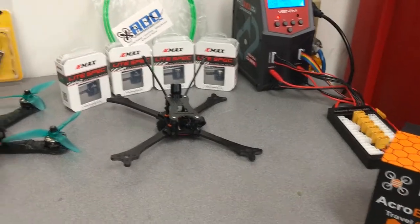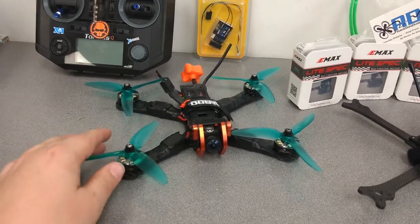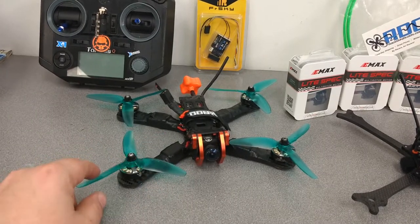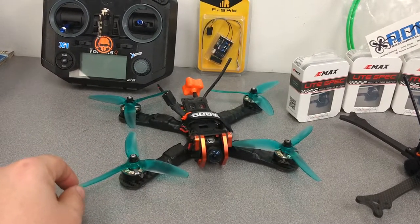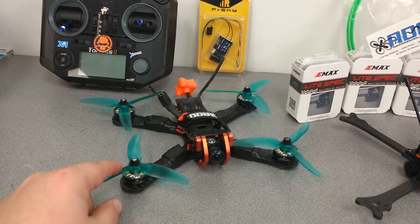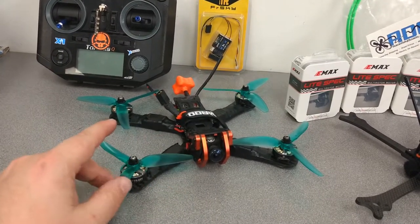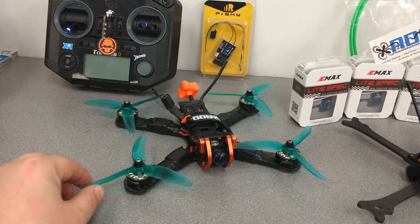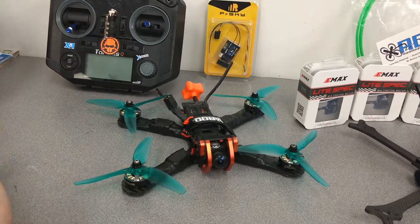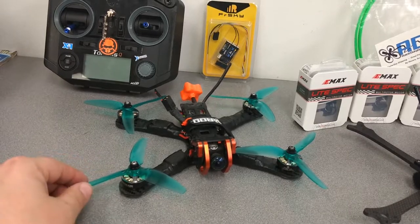First thing I want to talk about is my first ever build. It's a Chameleon 5 inch. It used to have F40 Pro V2 motors, but I kept throwing C clips and they started eating up the bell and chewing up the windings. So now it has a Rotor Riot Hype Train 2306-2450KV. Betaflight F4, XSR, 600mW Lumineer VTX, TBS Stubby.